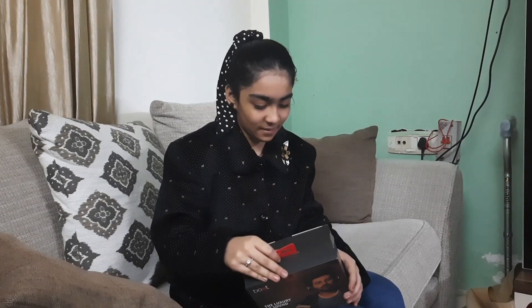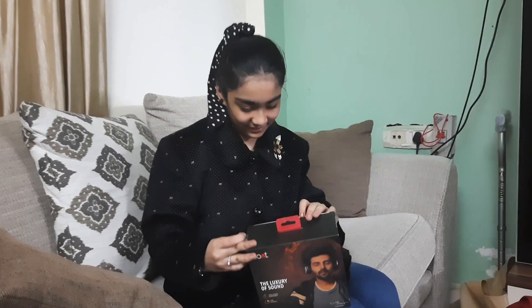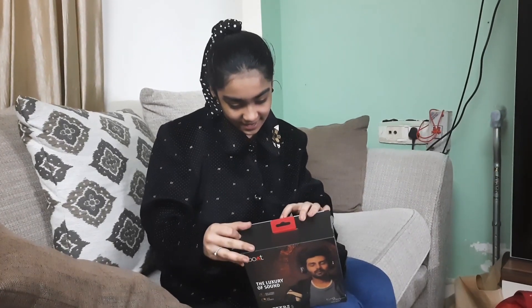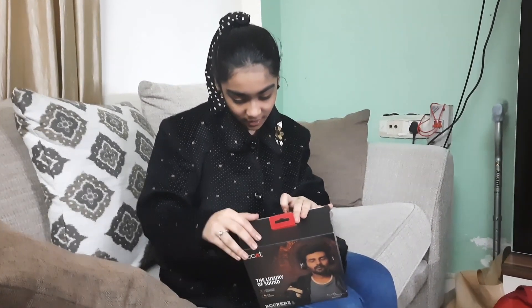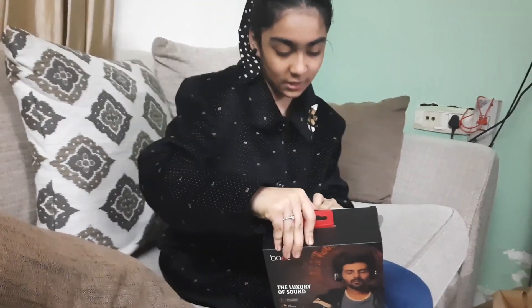So this is a board cap, this is a violet, 8 hours of playback, 2 hours of charging, standby time up to 30 days.